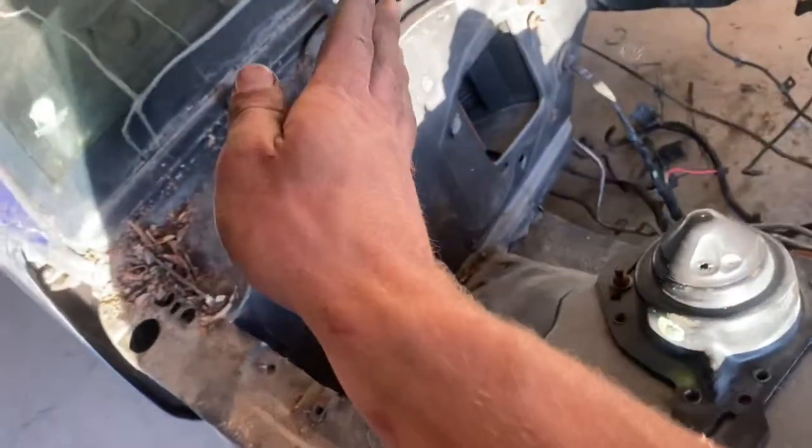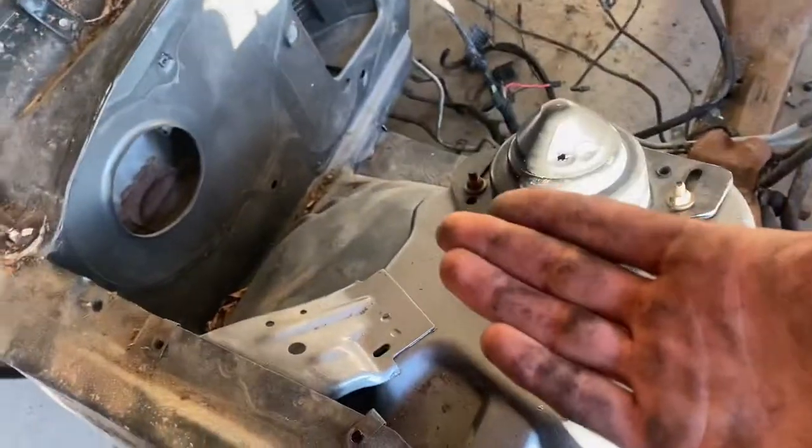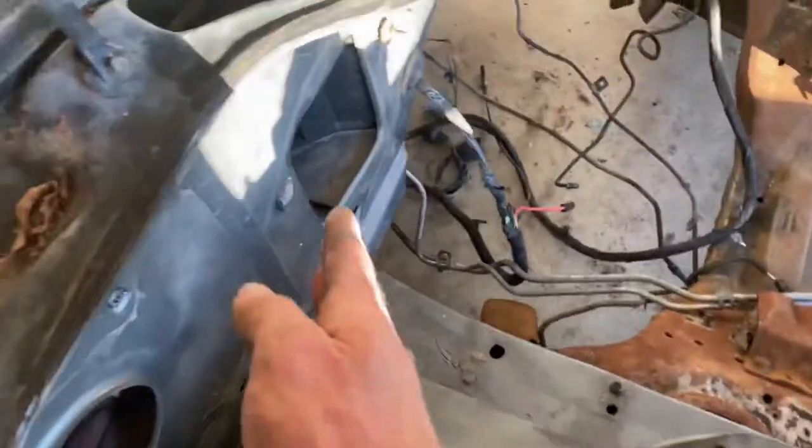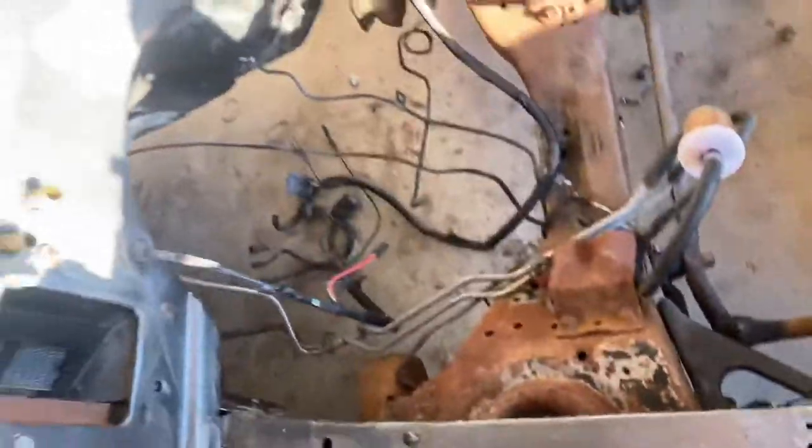The first thing we're going to paint is basically the upper half of the firewall and the engine bay. Once we get to that, I'll jack the car up and do the transmission tunnel with some undercoating just to protect it. When you see me next, I'll do a quick overview of all the sanding, and then after that we'll start painting.